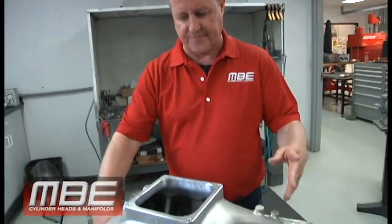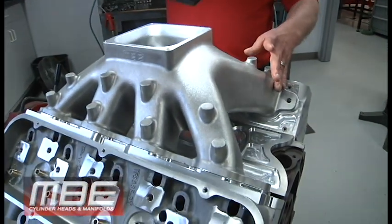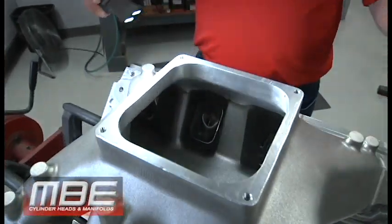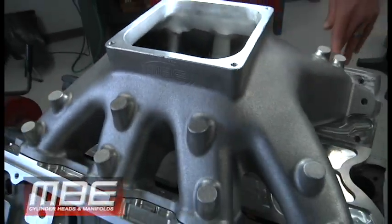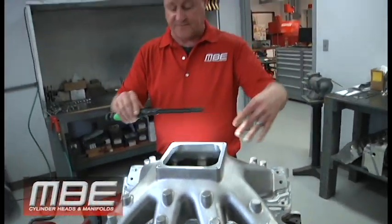Welcome back to MBE. Today I want to go over our cast A460 manifold — we just got some in. This manifold is built to fit our ports, but we can also make it fit your cylinder heads. We just have to match-port the intake port to your intake port, to what the manifold is. We don't make it small; we make it to fit our head.